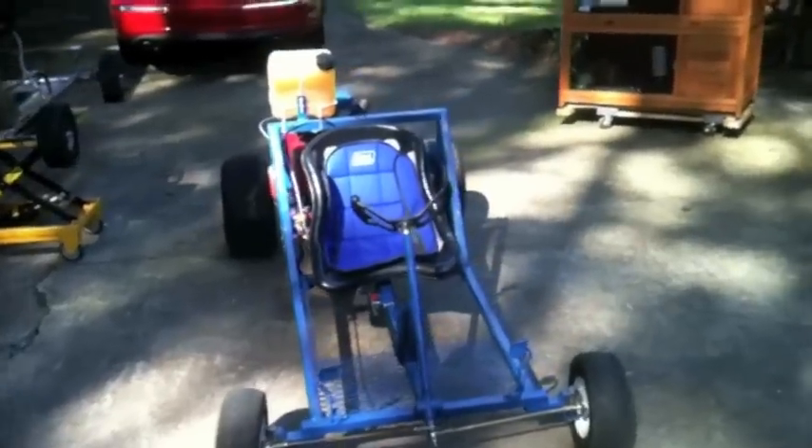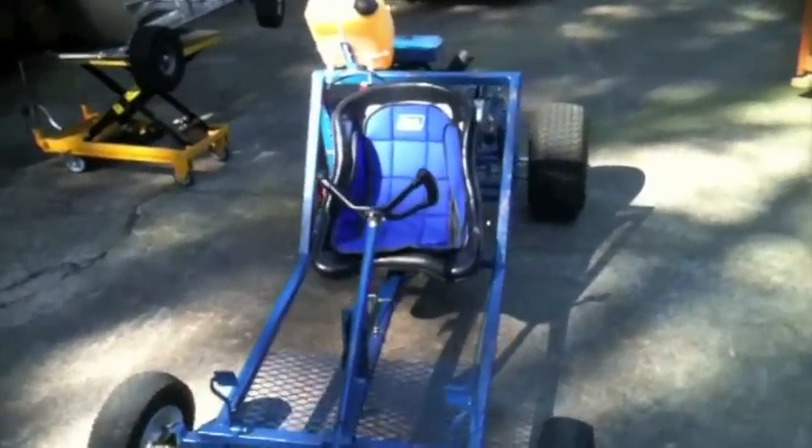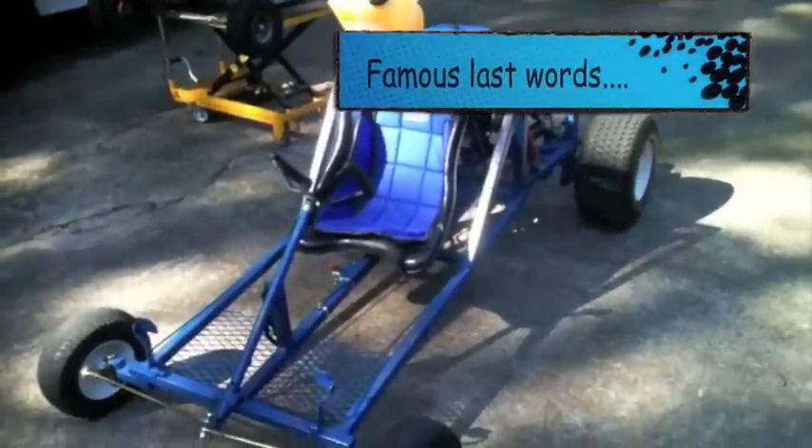That gas tank actually touches my shoulder when I'm driving it, so that's a little bit weird, but I'm not exactly afraid about it exploding.